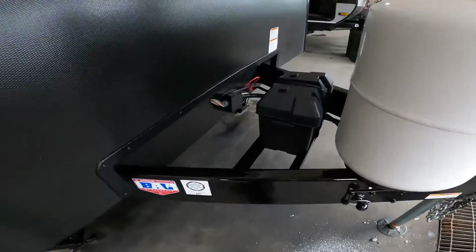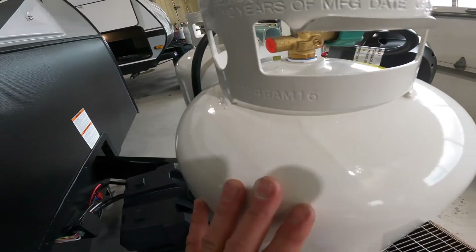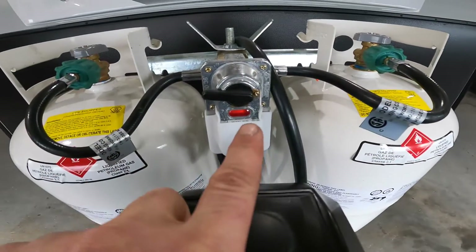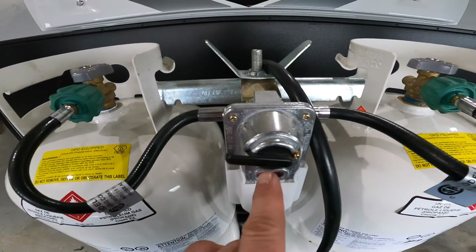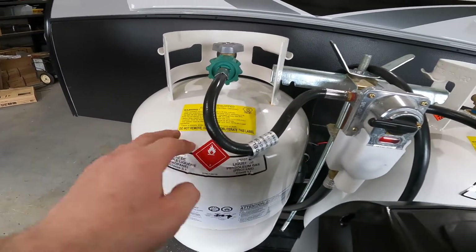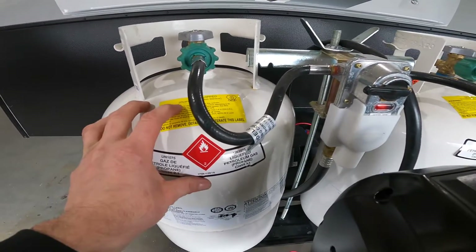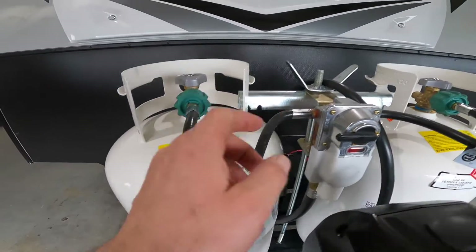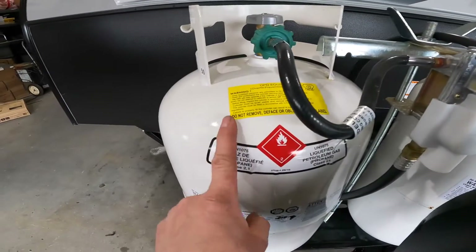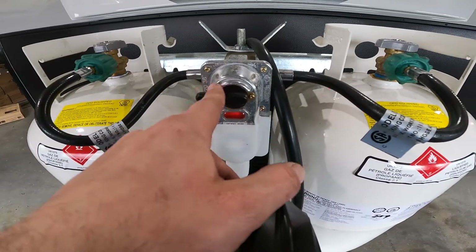Continuing on to the front of the trailer, make note of your battery storage compartment as well as your double 30-pound propane system with crossover regulator. Right now the handle is pointed towards this tank, which means the system will drop propane from this tank first. Once this tank drops below a predetermined pressure — set by the regulator itself and not adjustable — it will automatically cross over and draw from the other tank, regardless of where this handle is pointed.